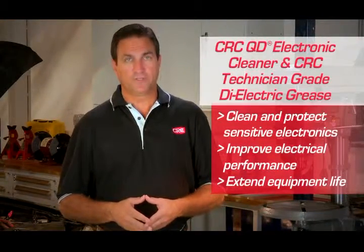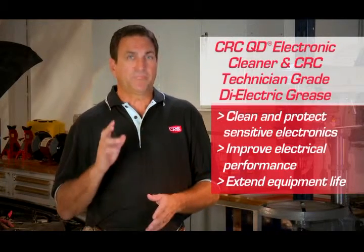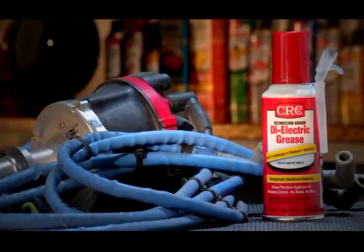The winning combination of QD Electronic Cleaner and dielectric grease from CRC Industries helps keep electrical systems operating in top condition and extends the life of your sensitive electronic equipment, saving you money and preventing headaches down the road.